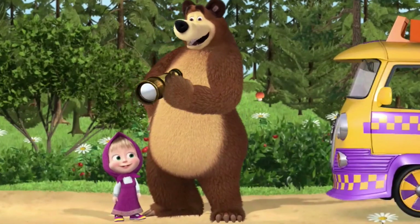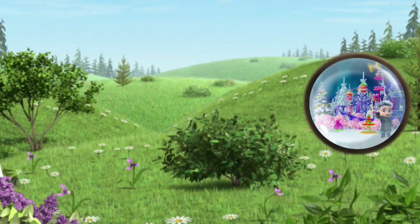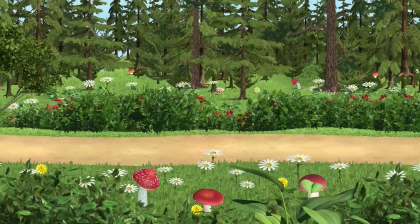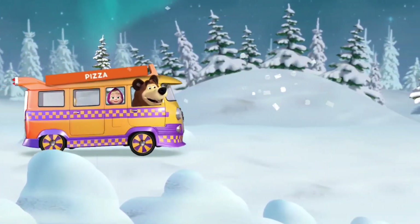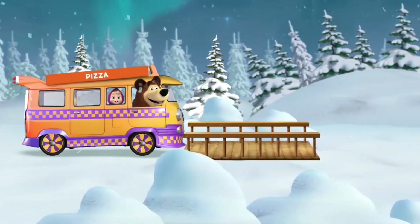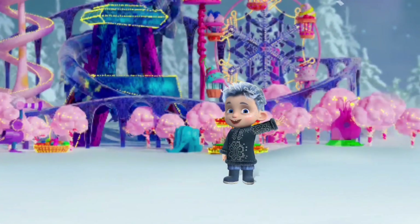We need to find where our friend lives. Looks like it's over there. Let's find our friend's house. Hurrah — you found him! Let's hurry to our friend. Watch out — a stone ahead! Watch out — a snowdrift ahead! Watch out — there's a gap ahead! Watch out — a log ahead!